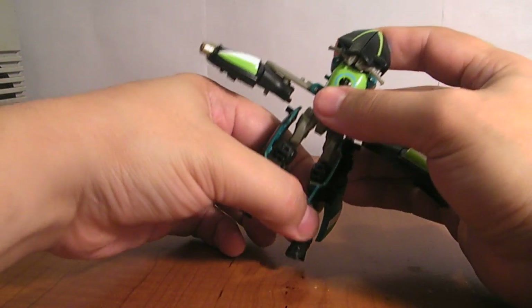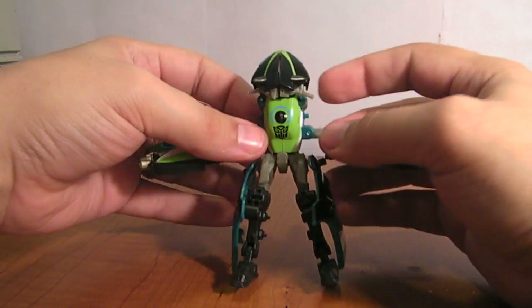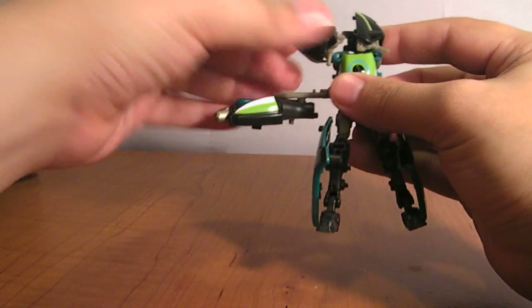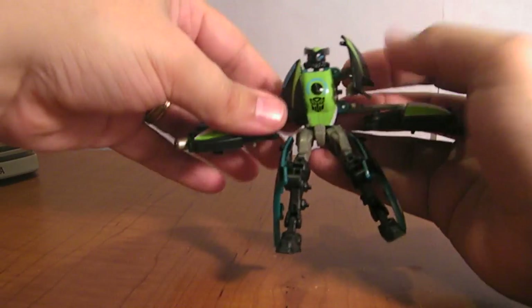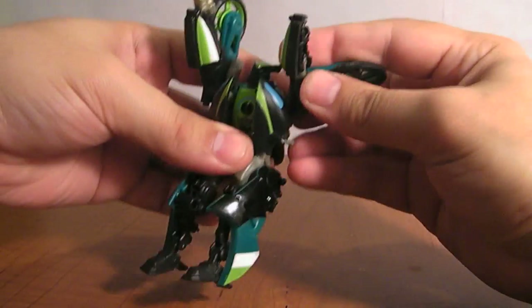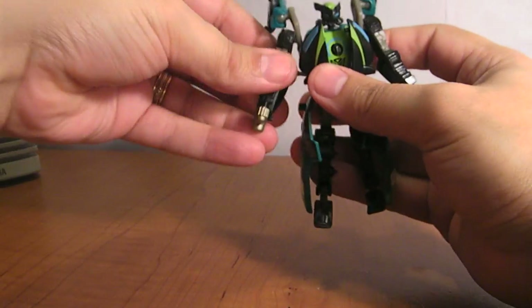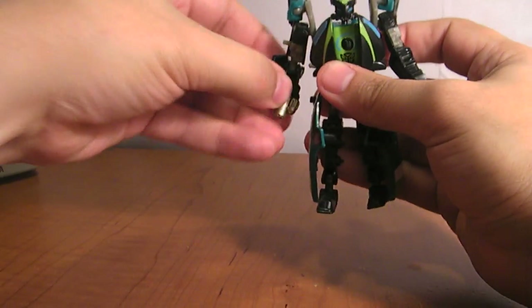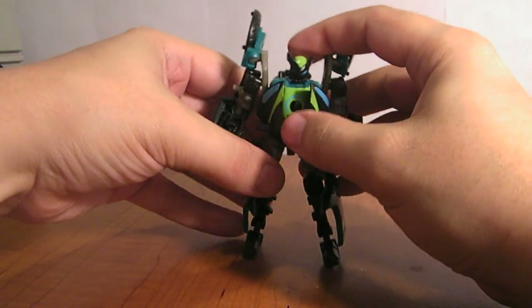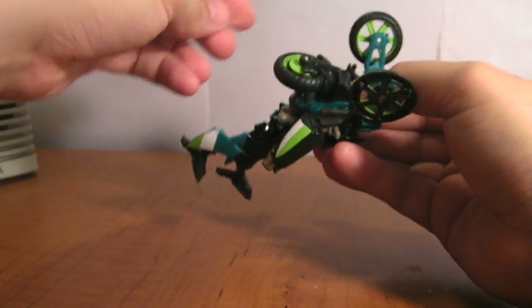I tighten the waist joint with a little bit of super glue and it holds just fine. Stand him up. These cowling pieces up front come down onto his chest. There's his head. And then you just go ahead and bring these up, tilt the wheels back, and bring his arms forward and rotate them in. And there you have Knockout in robot mode. You can rotate this wheel flat and rest it against his back.